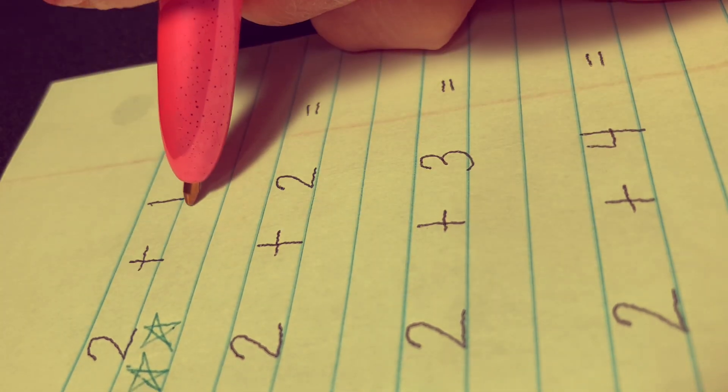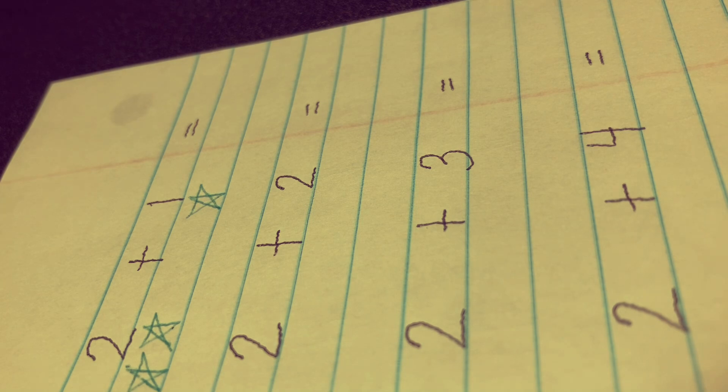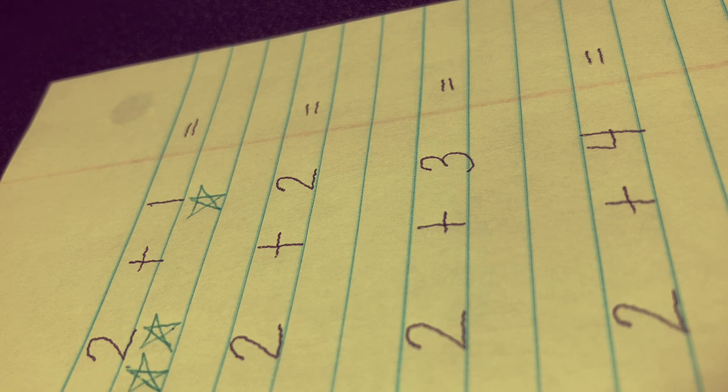Let's draw one star here and let's count everything together: 1, 2, 3. The answer is 3.